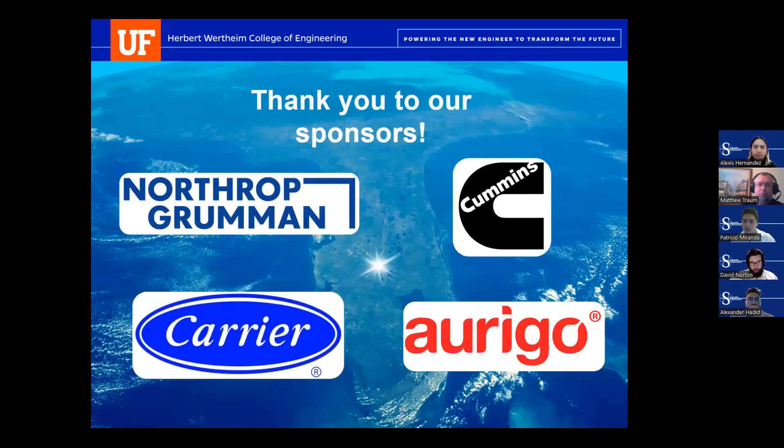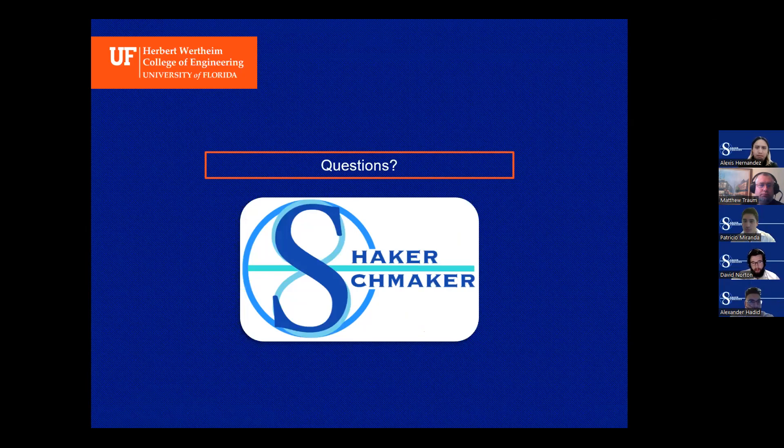Thank you to our sponsors: Northrop Grumman, Cummins, Carrier, and Arrigo. That concludes our presentation. Thank you for attending. We will now open it up for any questions.